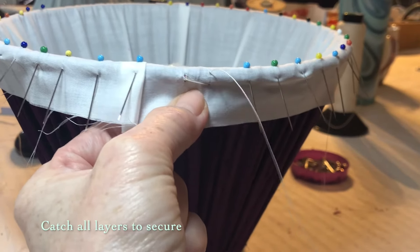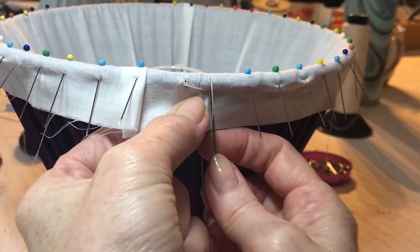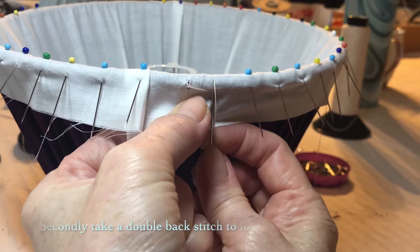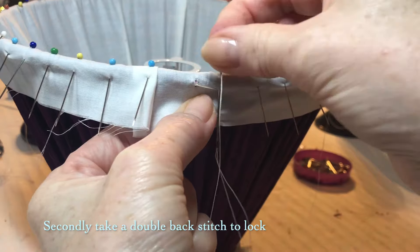It's important to catch all the fabric and or Indian cotton tape layers with your back stitch. Secondly, repeat the back stitch snugly from bottom to top, catching all layers to secure and lock.